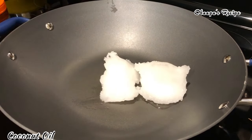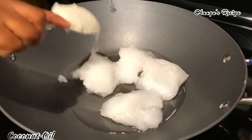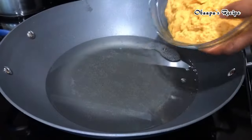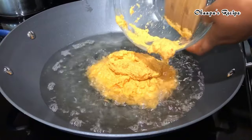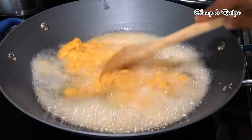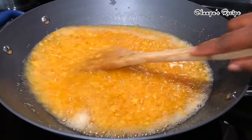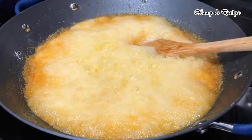We're going to use coconut oil to prepare our shito — you can use any preferred oil of your choice. After we add our coconut oil, I'm going to add my ginger, onion, and garlic that I just blended smooth. When I blended this I did not add any water, so make sure you don't add water.